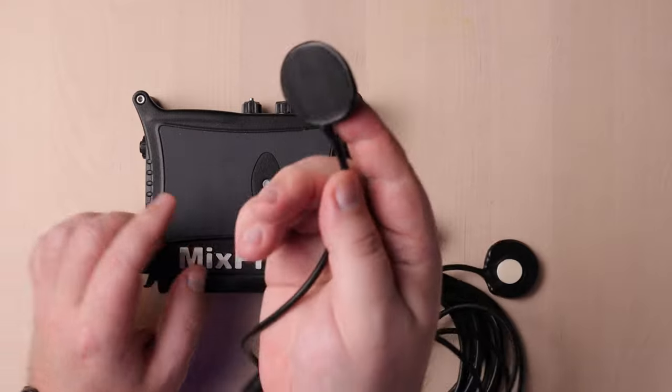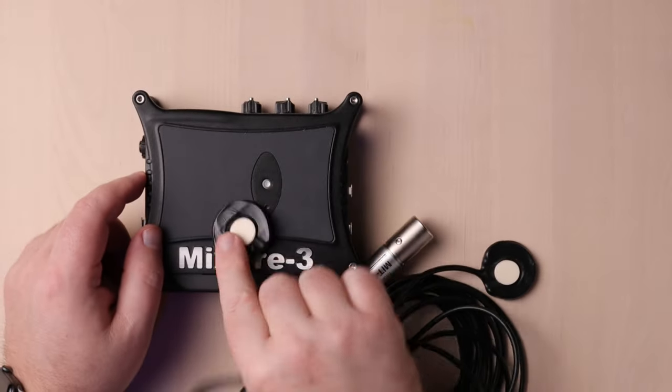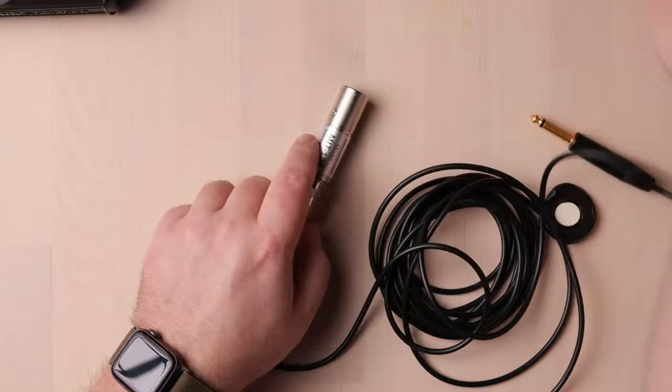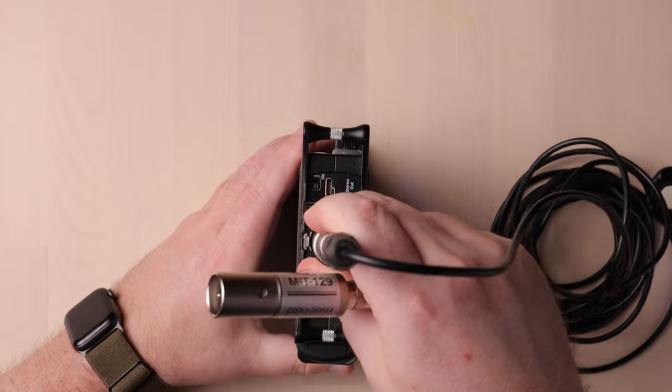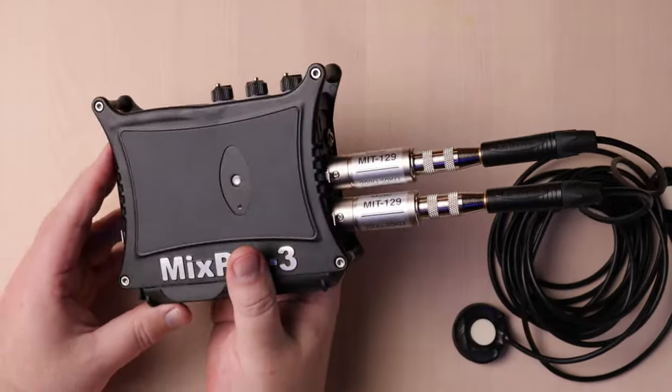To use the mic, you just press the contact part of the mic — this part right here — onto the surface of the thing you want to record. For stereo pairs like mine, I would fix both mics onto the surface I'm recording, attach the impedance matching adapters, then plug them into the left and right channels of the recorder and hit record. It's important to note that you need to have it fixed on its own and not held in place by your fingers, because the slightest movement will create a big noise.